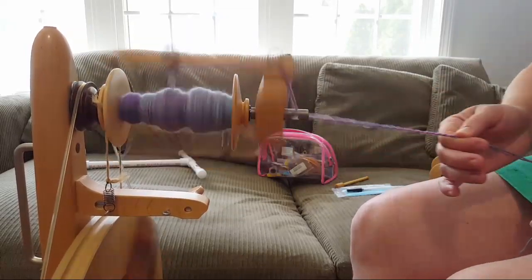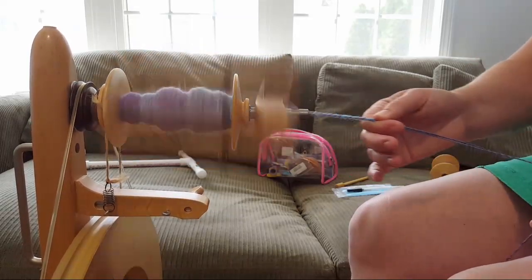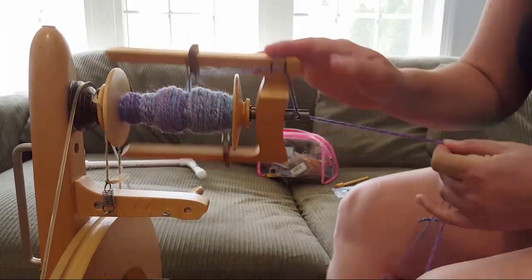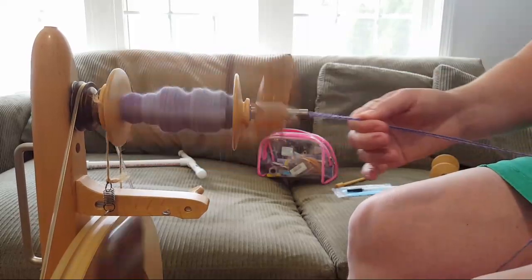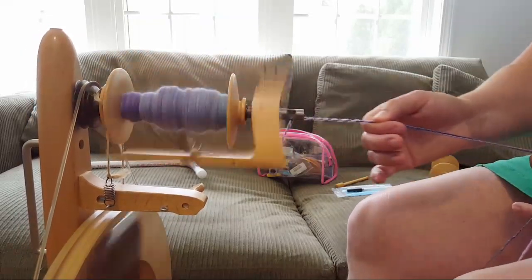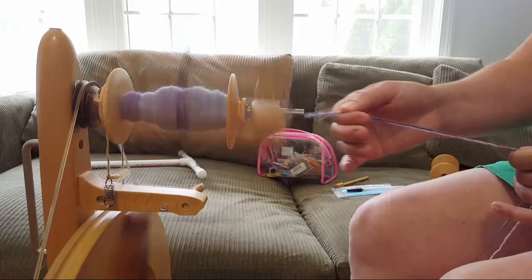Even though dyeing roving is a little more nerve-wracking — it's way easier to accidentally felt roving than an already-spun yarn — I've been really lucky and never ended up with a massively felted mess. And if I did, I'd still show you guys; I keep mistakes in the video because I try to learn from them and hopefully you can too.